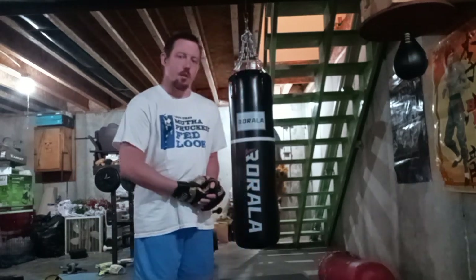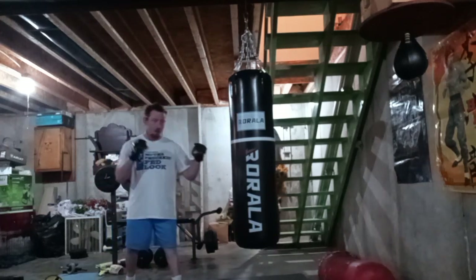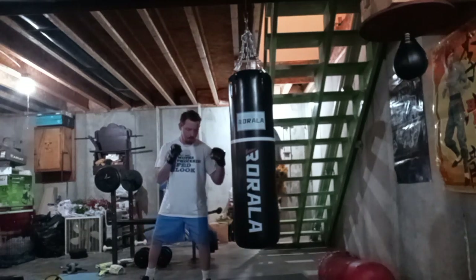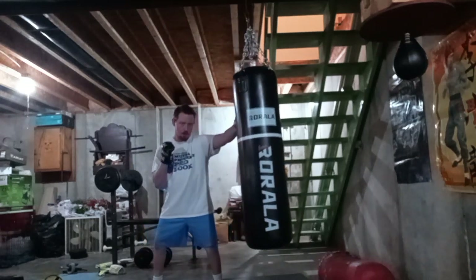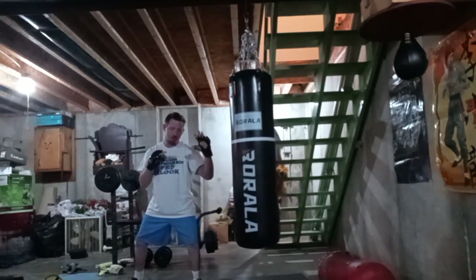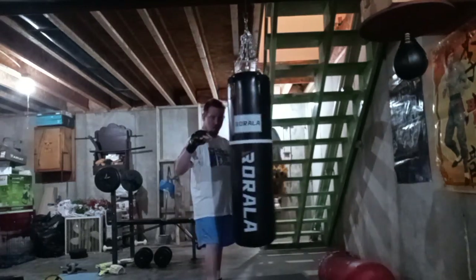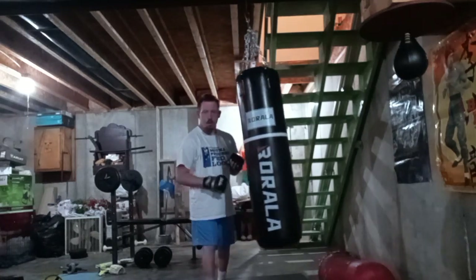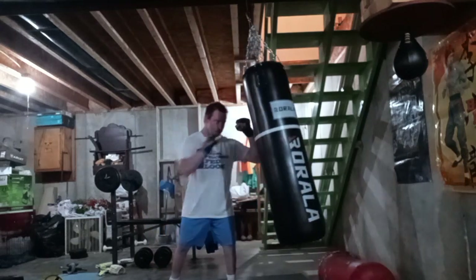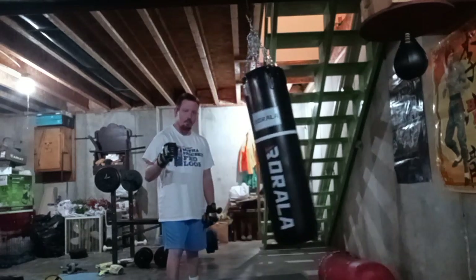So I'm going to teach you the combination and I'm going to do it ten times on the bag after I show you how to do it. Alright — we're going to have our hands up in the fighting stance. We're going to jab, cross, and then we're going to step back to get our distance. We're going to pivot and we're going to throw our kick. Again: jab, cross, step back, and don't forget to pivot on that bottom foot there.